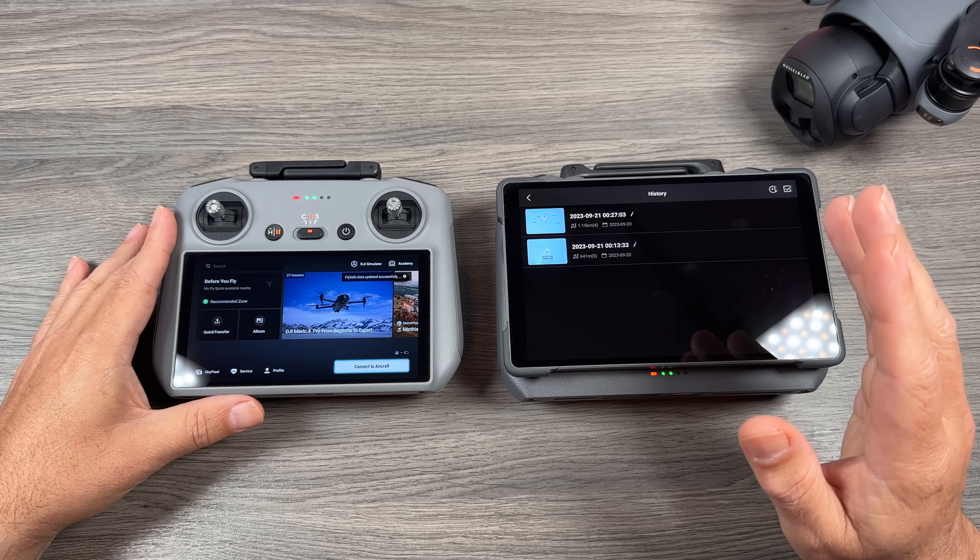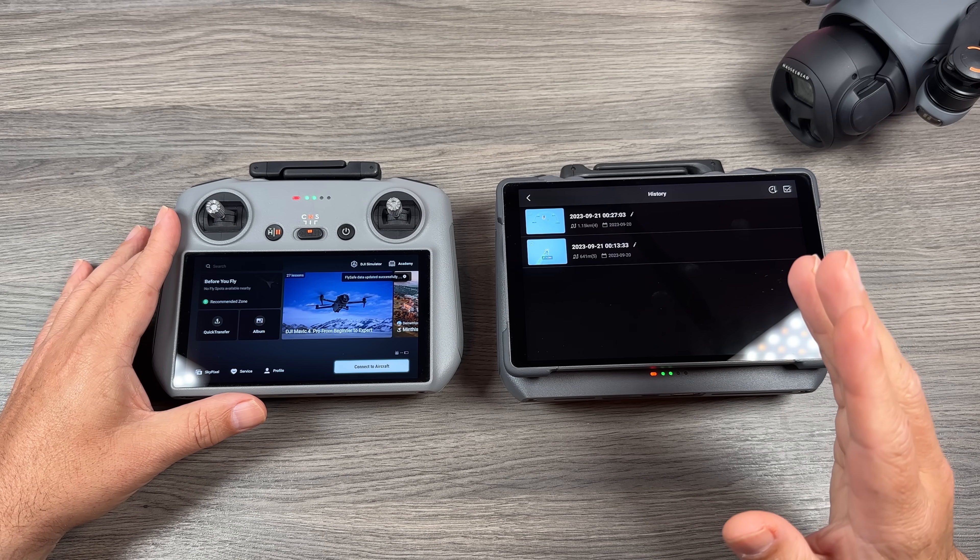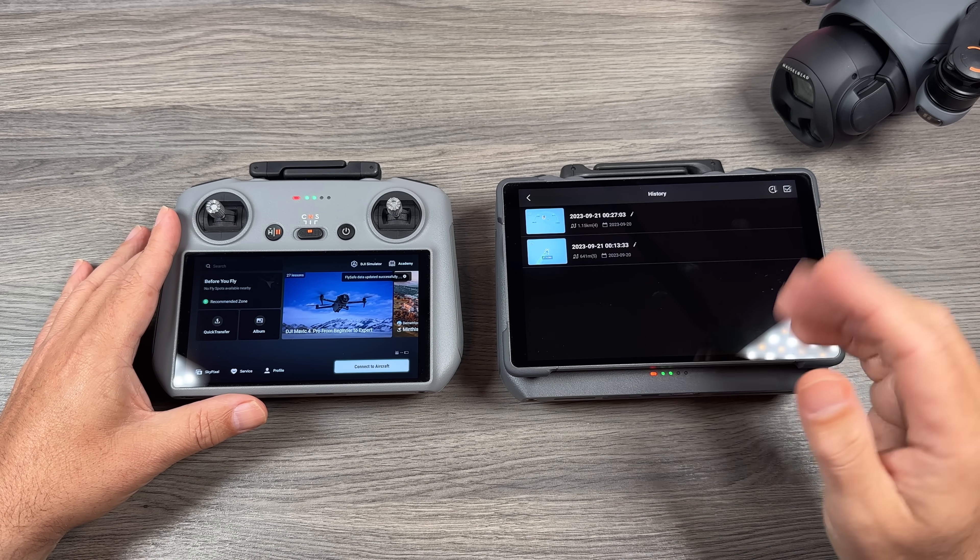The other thing to keep in mind is that you do have to have the controllers connected to the internet. So if you're out in the field and you want to sync your waypoints, you will have to tether it to your phone.